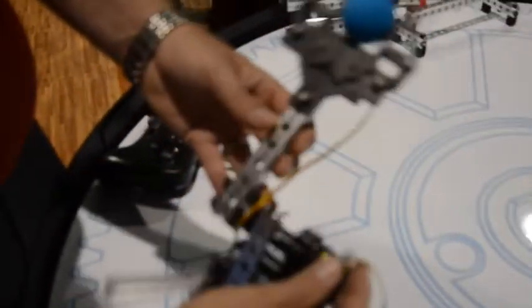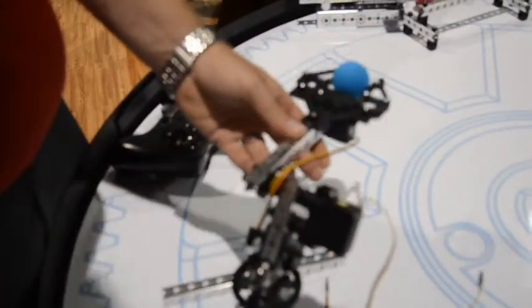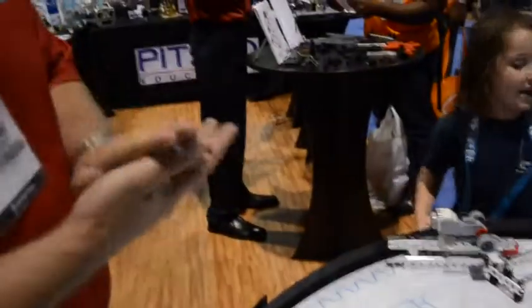It uses quick rivets to assemble the pieces and parts. There are very few screws and very few extra tools that you would need to build. It's very quick to build and very quick to take down in a single class period.